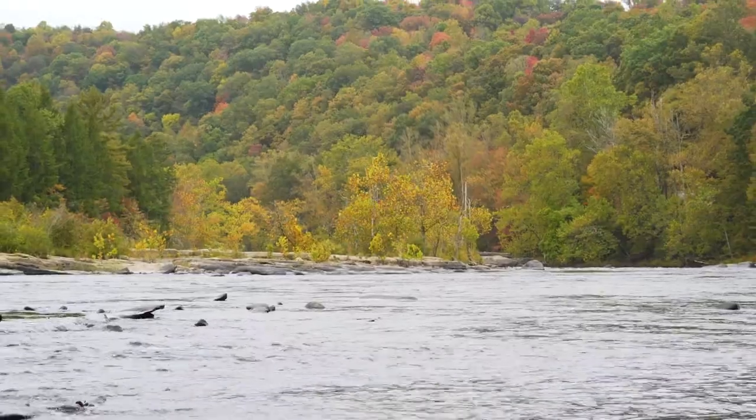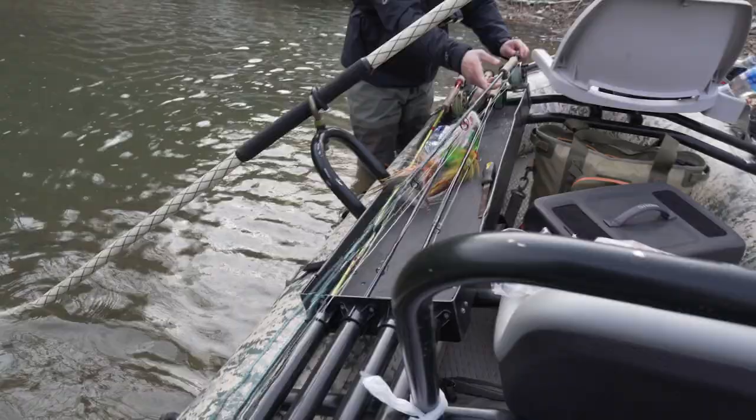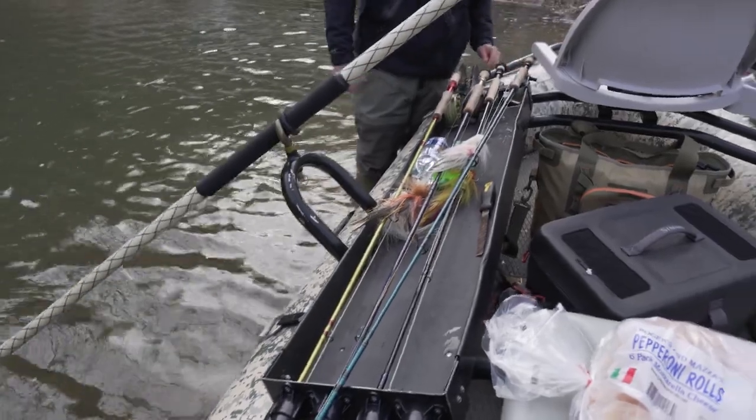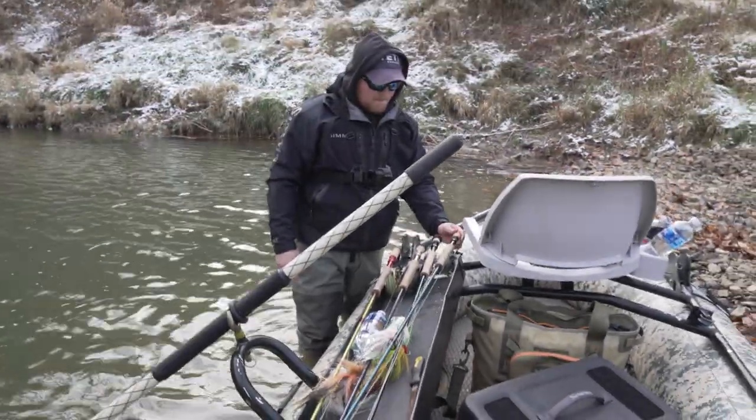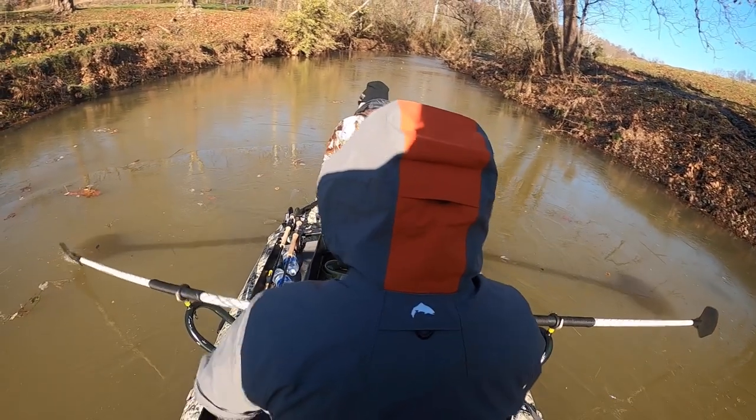Fall is my favorite time. Bigger flies can entice the big boys to play. And winter is many muskie fanatics' favorite time. Late winter is when they start to move up the smaller feeder creeks to begin spawning.